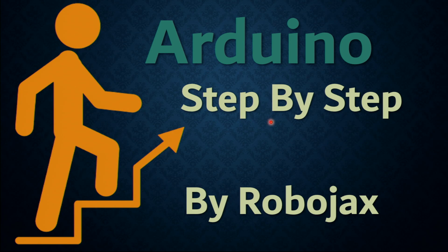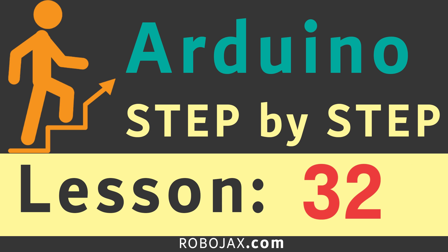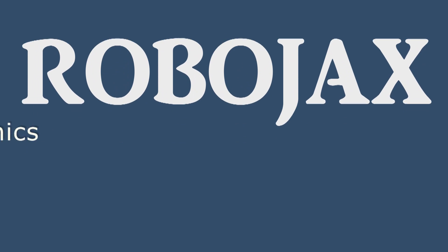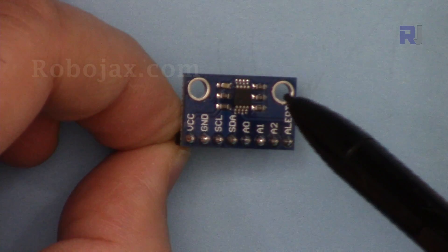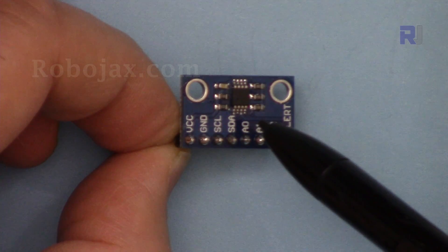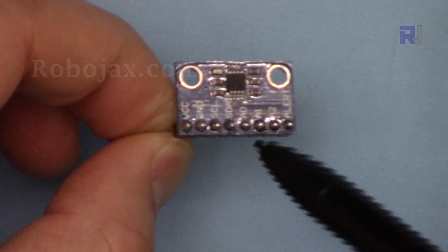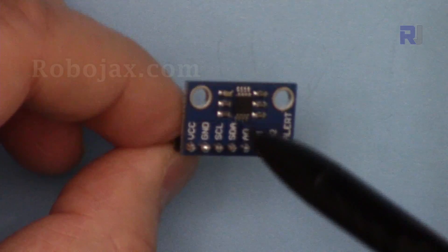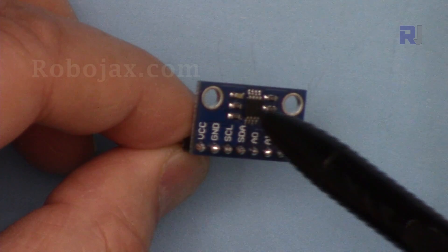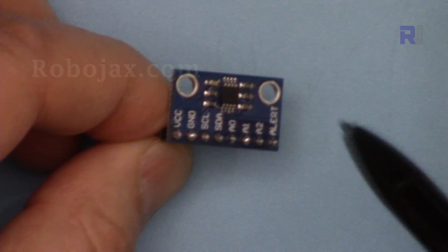Welcome to an Arduino step-by-step course by Robojax. In this lecture I'm going to introduce the MCP9808 temperature sensor from Microchip. This is the actual chip, offered in module format so it can be used easily with Arduino. This is the best so far with high accuracy and greater range — it can measure from minus 40 to up to 125 degrees Celsius, with an accuracy of 0.25 degrees and selectable resolution.